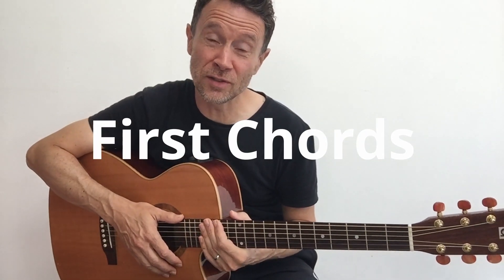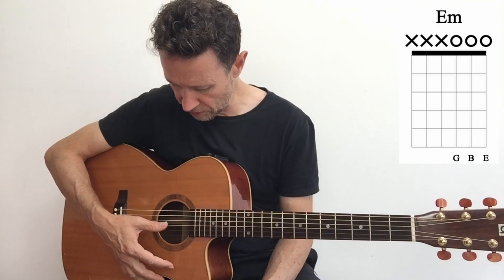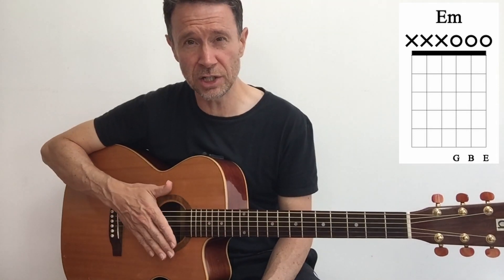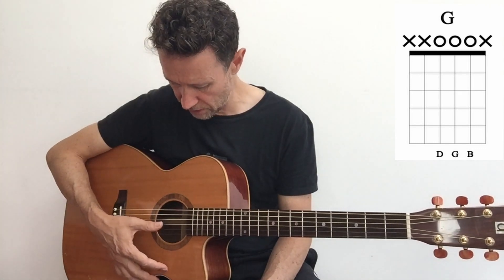Next up, your first few chords - I like to call these mini chords. Amazingly, you can play the last three strings of the guitar and that forms an E minor chord. Just get your thumb and let it fall across strings three, two and one - that's an E minor chord. You can even play a G chord from strings four, three and two. So G major to E minor.